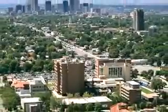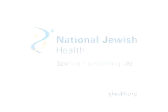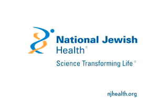National Jewish Health has been ranked by U.S. News and World Report as the number one respiratory hospital in the nation for 11 years in a row. Find out more at njhealth.org.